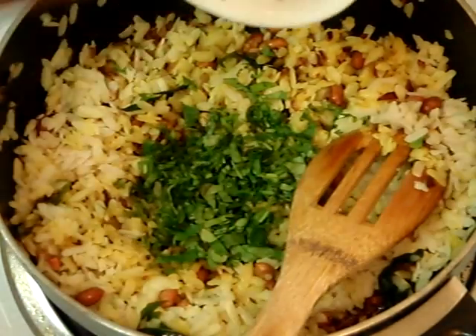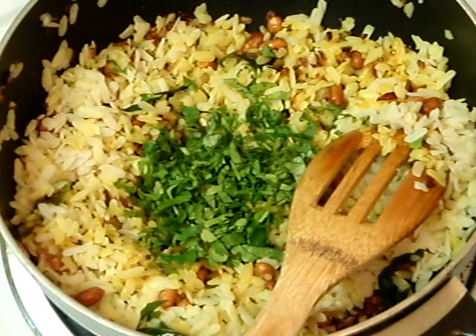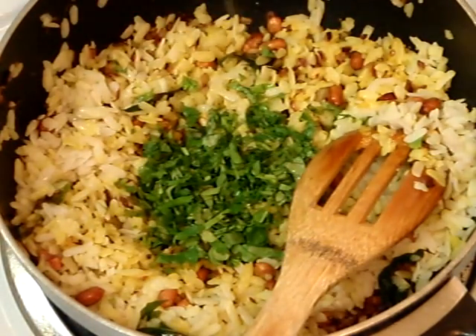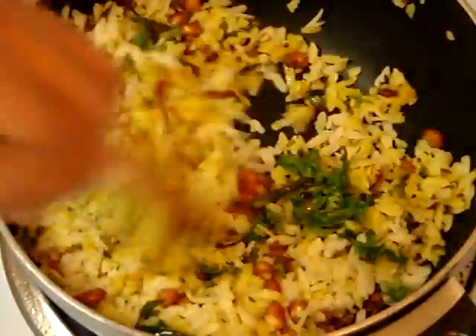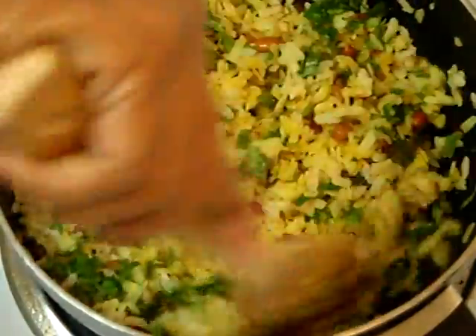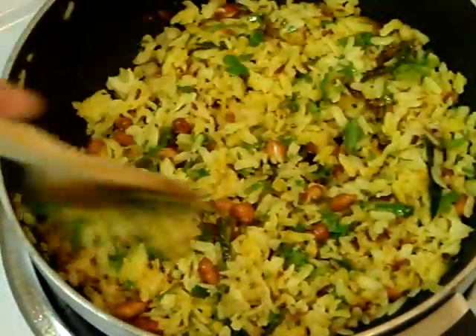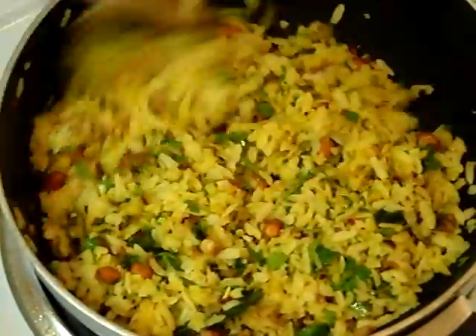Now garnish it with chopped cilantro and also squeeze some lemon. Isn't it looking great? Mix it well. My poha is almost ready. It's looking yummy. It's making me hungry!